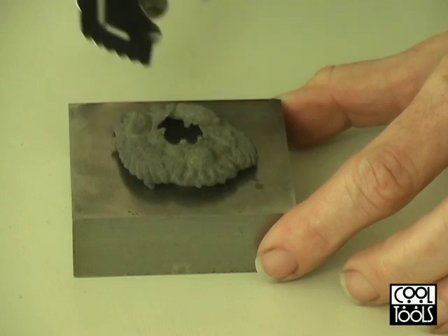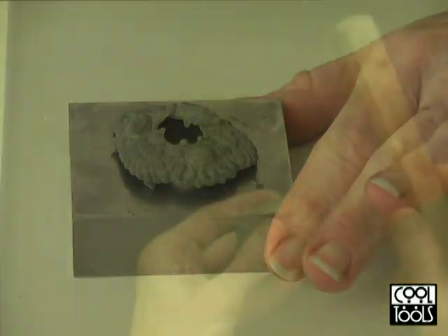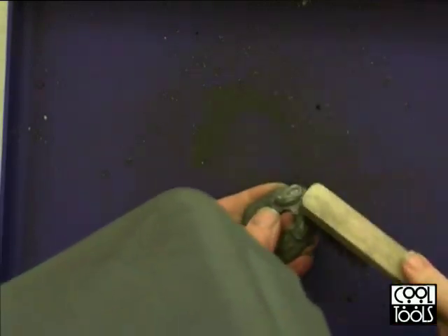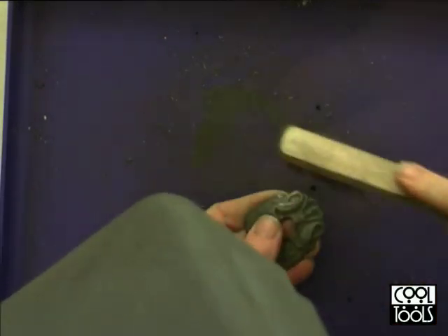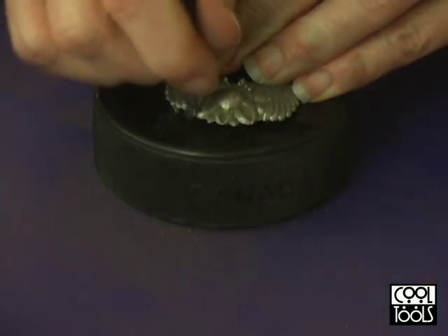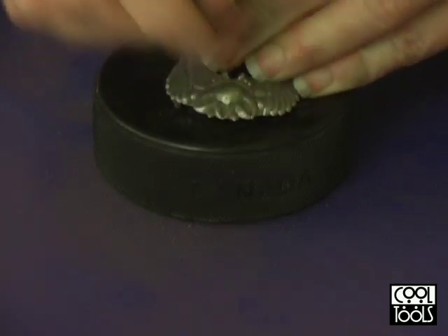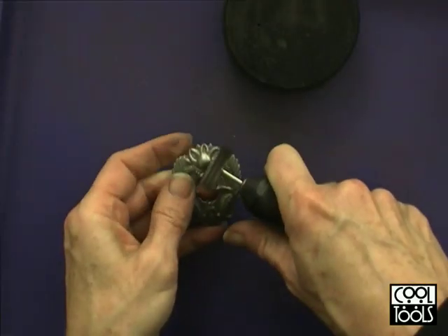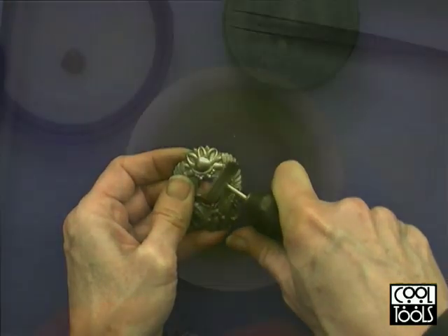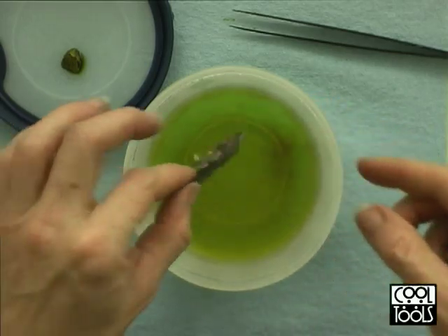After firing, the piece is cooled completely. Then the firing residue is removed using a stainless steel brush, and then the piece is burnished. Here I'm using a stainless steel pen style brush to burnish the details. At this point Accent Silver can be polished and finished just like silver, including finishing with patinas like liver of sulfur.